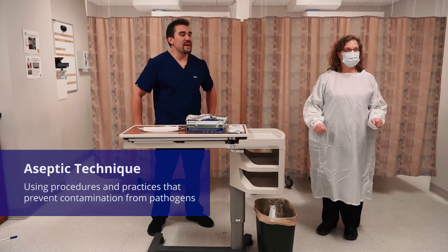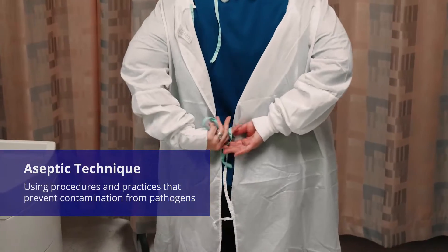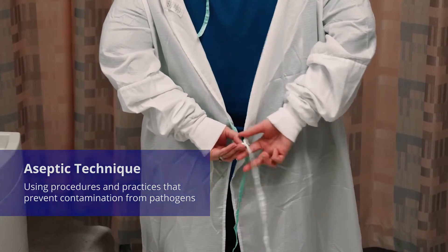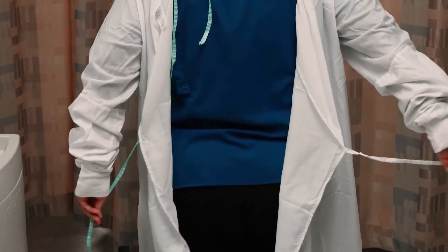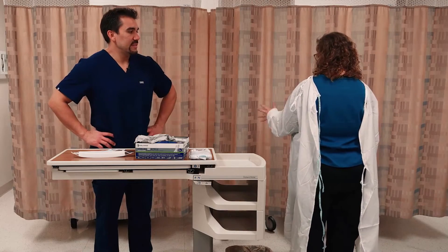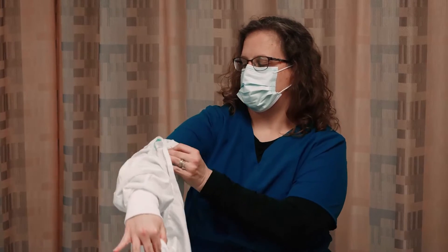Next thing is the gown. Look closely at Kat's hands here because we want to maintain aseptic technique. We are trying not to get our hands dirty because they're exposed, keeping it on the inside of the gown — going from the neck area and pulling out just to keep it clean.